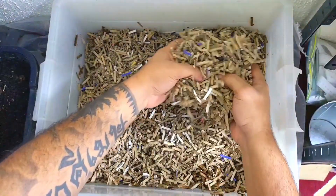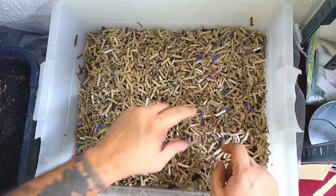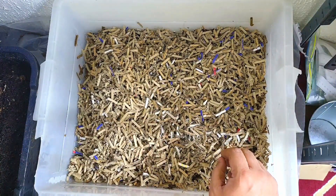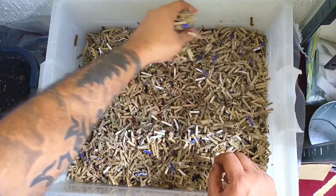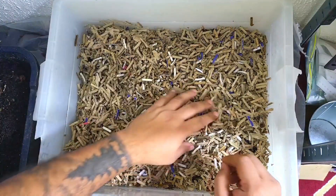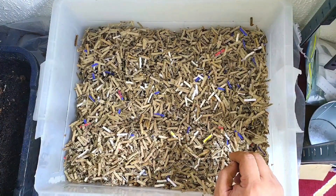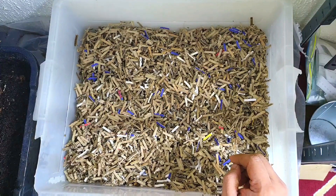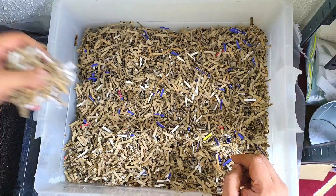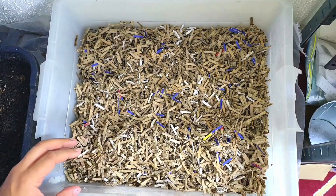Boy, am I glad I got hold of that shredder, because can you imagine having to do this by hand? That would have been torture — I would have killed myself. I mean, if you do want to punish your children you could probably give them this task, but my son's only 10 and even though I do trust him with scissors, I think he'd try to disown me and ask for emancipation.